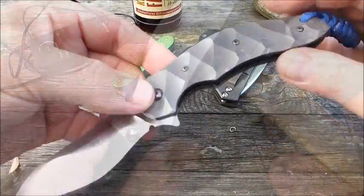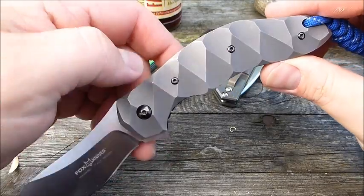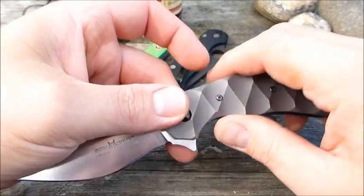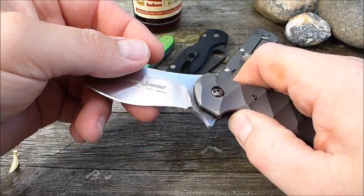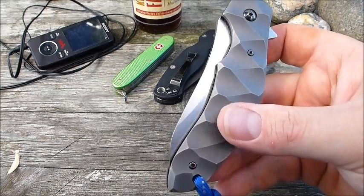Hat ein recht hohes Gewicht. Ich kann jetzt gar nicht genau sagen wie viel – ich versuche das natürlich rauszufinden, steht dann auch bei den technischen Daten. Ist echt ein ganz schöner Brummer. Ja, das ist das, was mir nicht so ganz gefällt bei dem Teil.